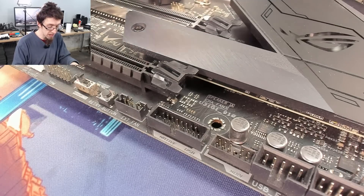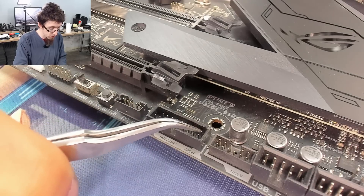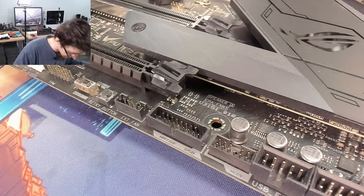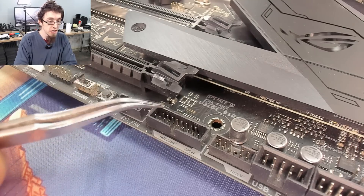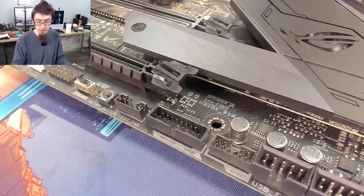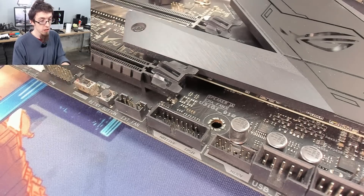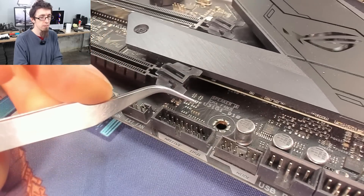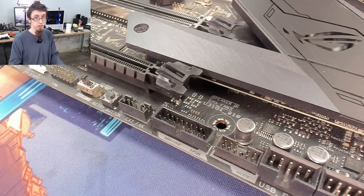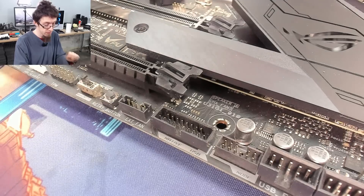We've got the motherboard out. As you can see, the top right pin is the natively missing pin - there's always a missing pin there for keying. The top left one is the guy that's actually snapped off, with the remains at the bottom. It is possible to replace the entire connector by desoldering all the pins - it might not be too difficult to hot air that out. However, I'm going for a single pin replacement because that can be done with a soldering iron. I'm going to use these angled tweezers to remove the plastic surround, very gingerly prying it out.